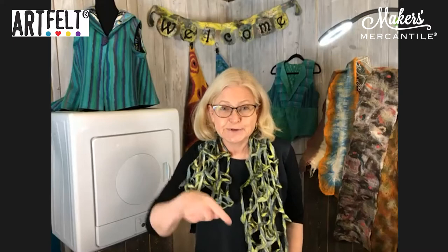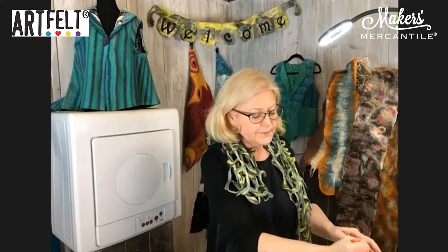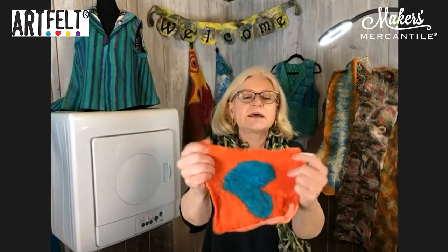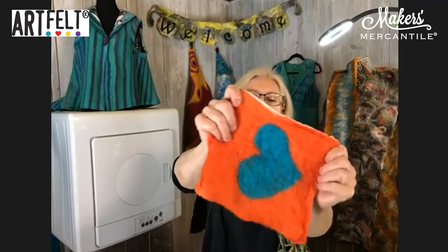I forgot to set my timer, but it's been about four minutes. Let's take the piece out. When I open the bag it looks a little scary — all crumpled up. But that's exactly right. Now when I take it out — it's still dripping — you can see this is a more solid piece of felt. You can see the backside with the wrinkles. The more wrinkled the paper, the more the piece has felted. We're done with the dryer runs.